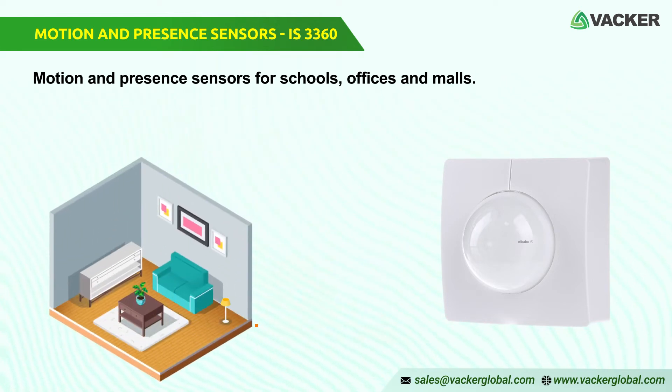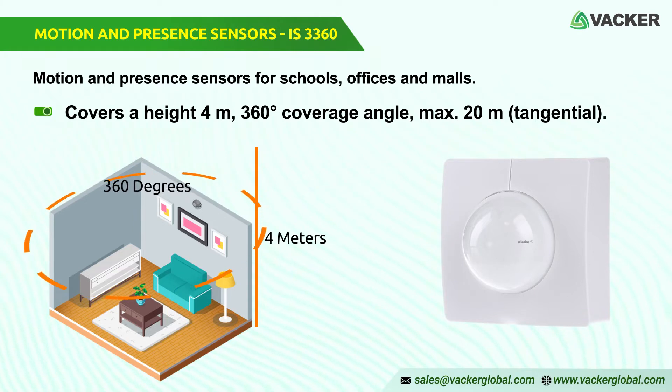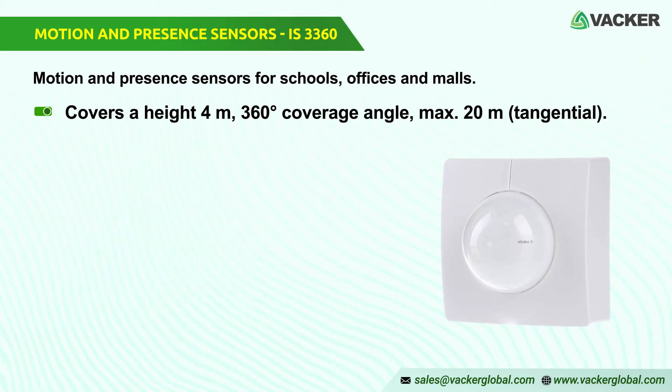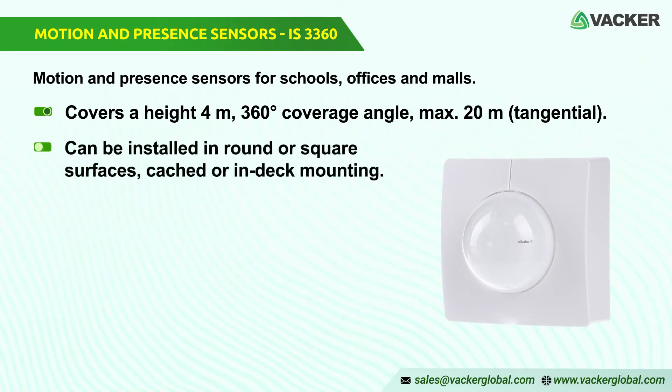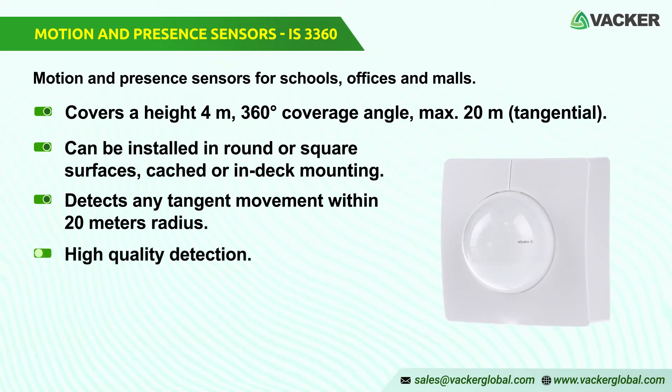It covers a height of installation of 4 meters, 360-degree coverage angle, max 20 meters tangential. It can be installed in round or square surfaces, cached or in-deck mounting. In an all-around radius of 20 meters, it detects any tangent movement. It detects every moment with its high-quality detection.